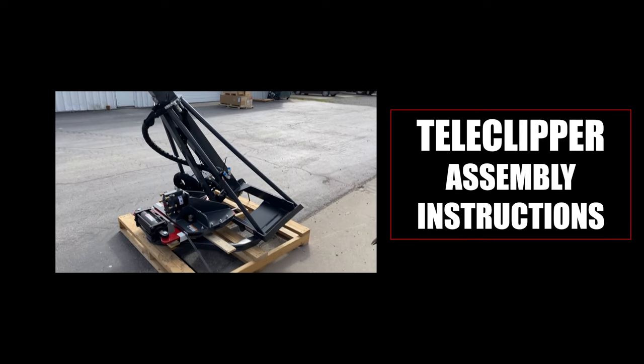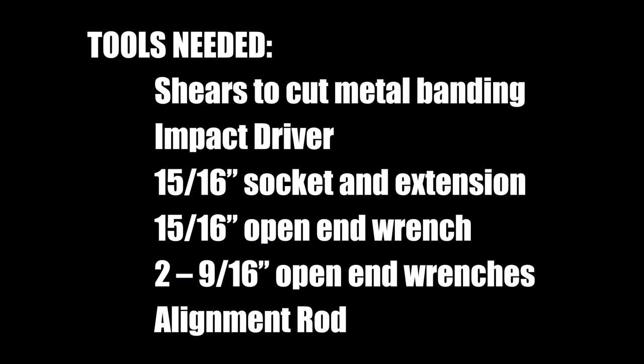Here are the assembly instructions for the tele-clipper. Here's a list of the tools that will be needed for assembly.